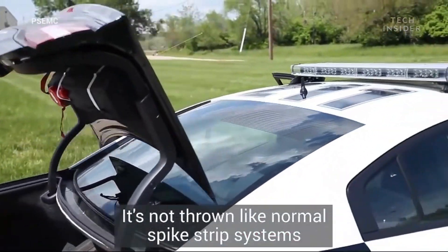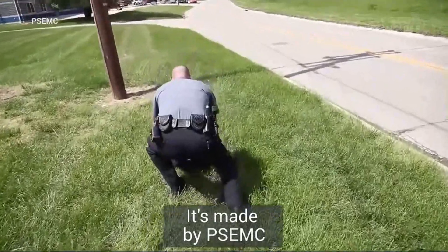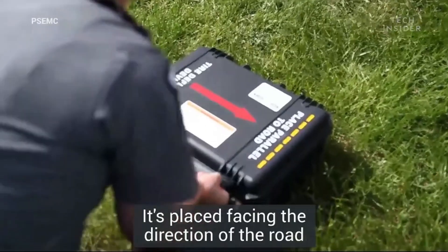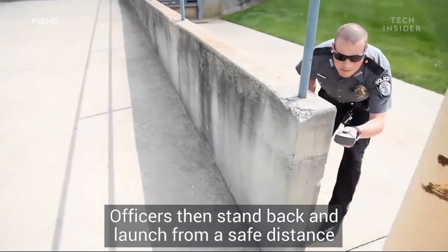Designed for both ease of use and efficiency, spike strips can be quickly deployed and retrieved, allowing officers to swiftly respond during pursuits. Their simplicity and reliability make them an invaluable asset in safely stopping fleeing vehicles without causing excessive damage.